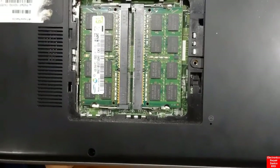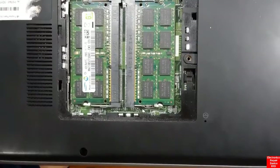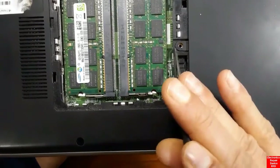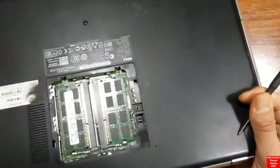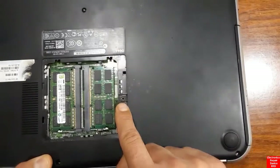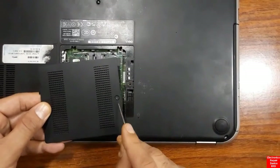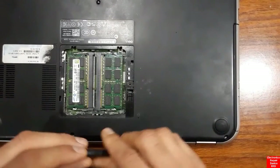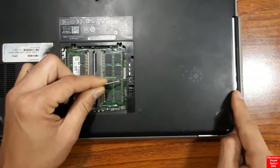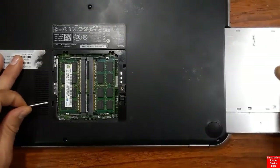Under this cover there's a screw that secures the optical disk drive. Now that the screw is removed, we can remove the optical disk drive easily. As you can see, this connects to that cover. We just push the ODD and remove it. The optical disk drive is now removed.